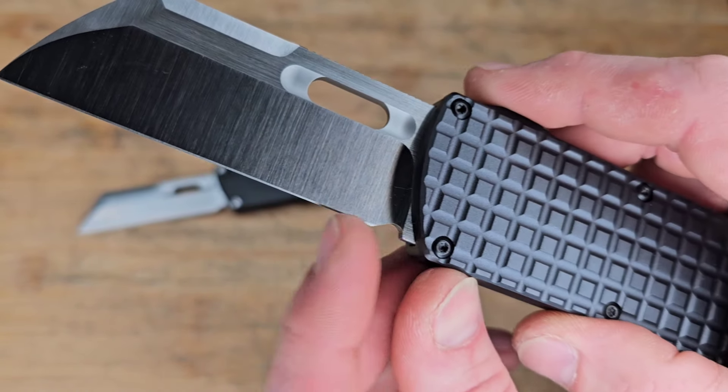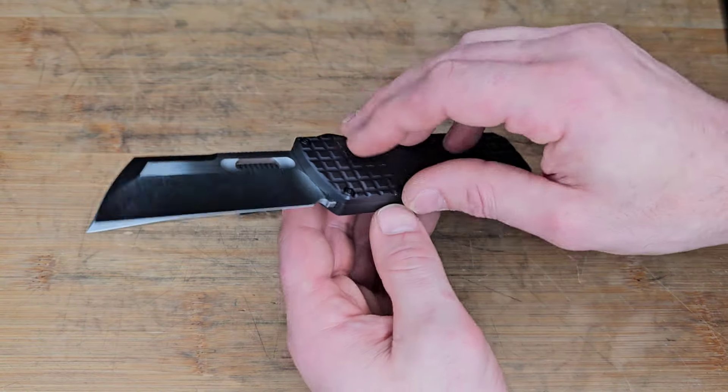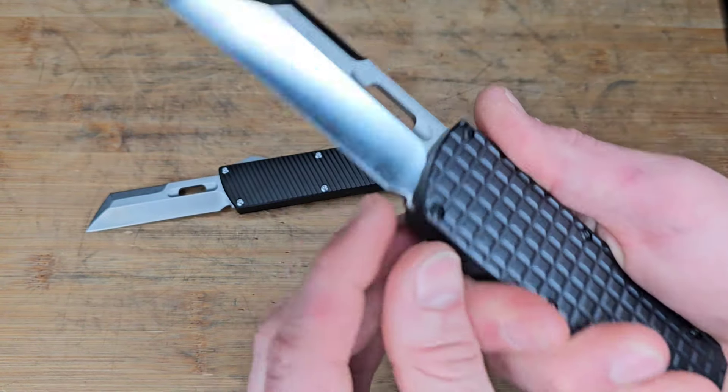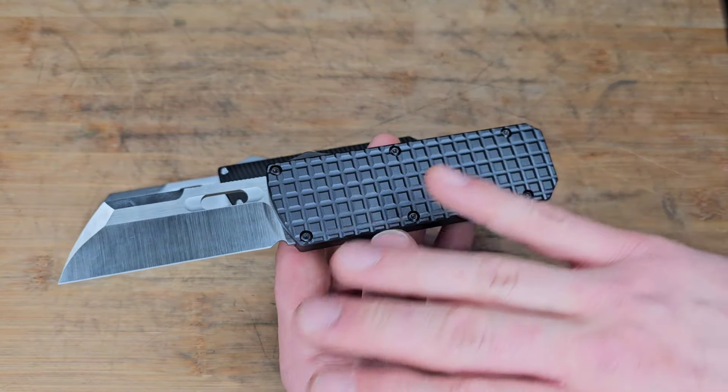The plunge grind could be a little bit better, but it's fine — you're going to be able to sharpen it. It'll start widening up after a couple of sharpenings though, slightly, but it's not horrible. The taper is actually kind of okay — it kind of follows the grind as far as with the plunge grind.